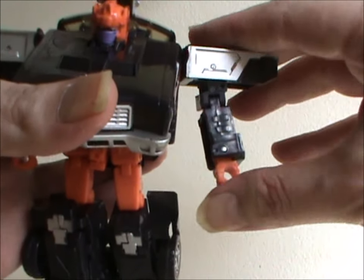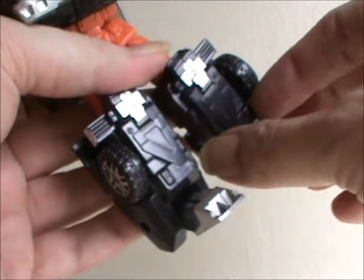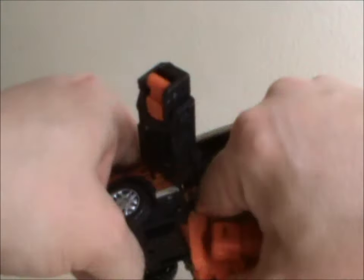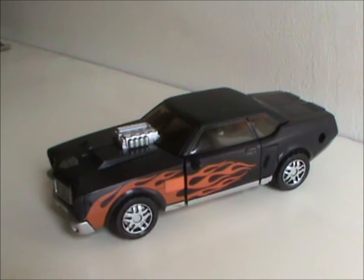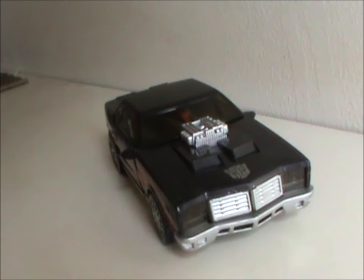Transformation is simpler than I had anticipated. Fold in the hands, then fold up the arms. You open up panels on the legs to fold the feet into, then flip up the roof as seen before. You separate the lower torso, fold that back along with the legs, which you click together, then lastly fold in the car doors.